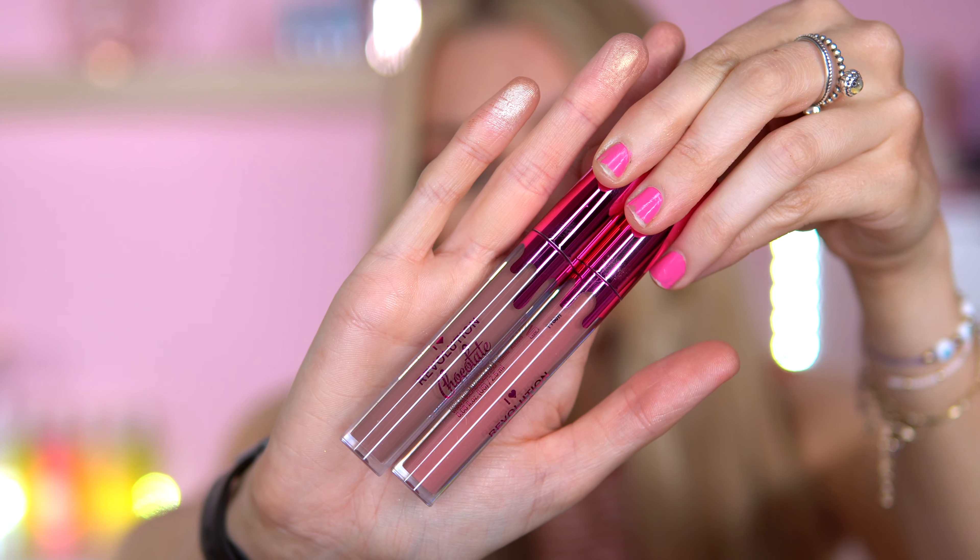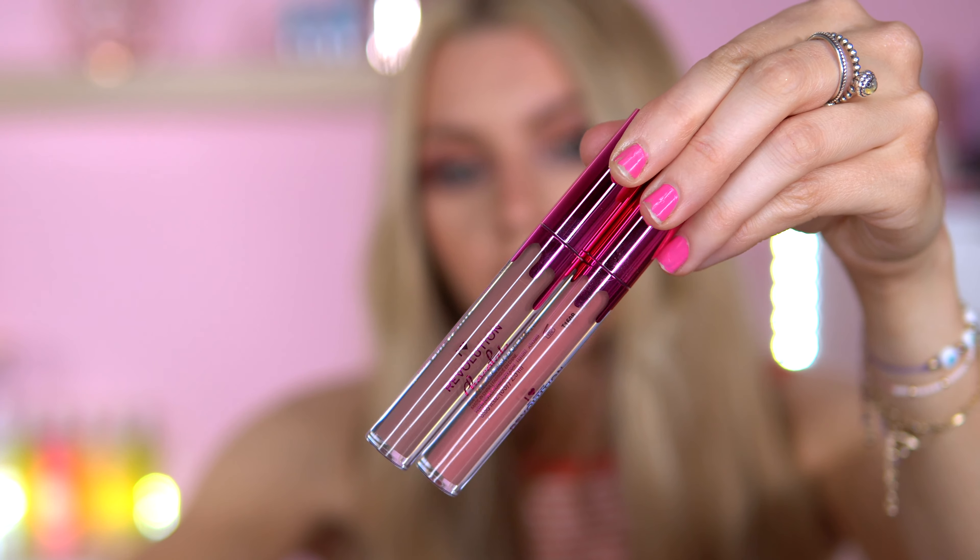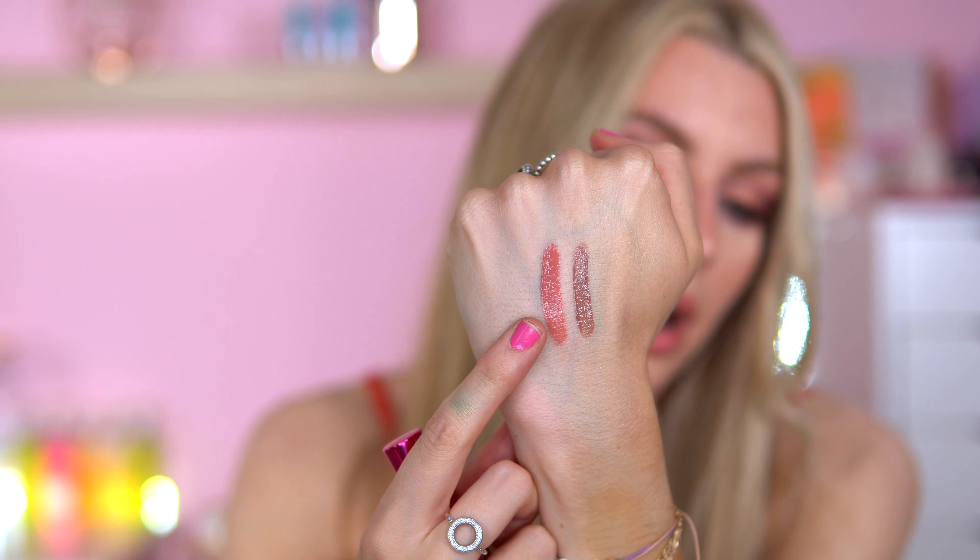Two lip products. We've got two chocolate lip glosses — one in the shade Mint Chocolate and one in Chocolate Brownie. I think I've already got a Chocolate Brownie, and I do really like it. But I haven't got Mint Chocolate, so I'm looking forward to this. They smell incredible. Chocolate Brownie smells great. Does this one smell like mint? It does — smells like toothpaste. The Mint Chocolate is more of a cool brown and the Chocolate Brownie is a pinky nude. I like them both.